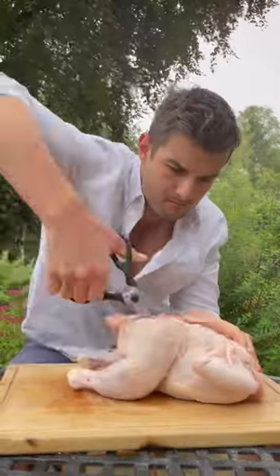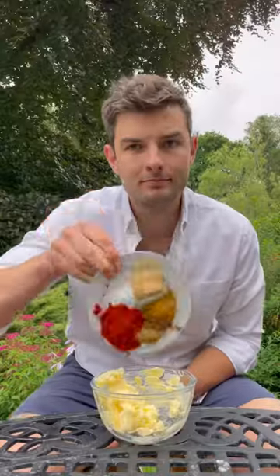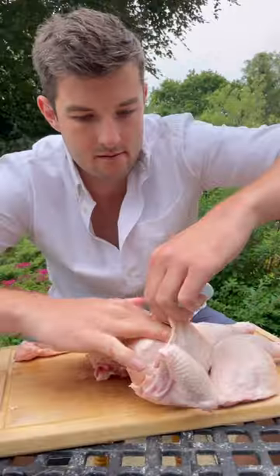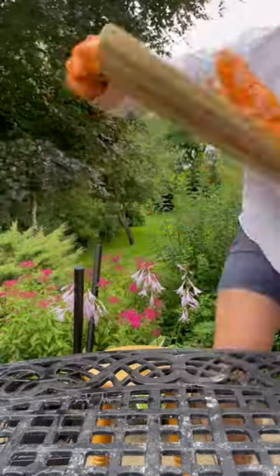If you want to barbecue a whole chicken, start by cutting out the backbone, then flip and crack the breastplate. Then make a spicy limey butter with garlic, ginger and scotch bonnets, mixed up and pull the skin from the breast and the legs and stuff the butter inside and all over the top, then marinade and bake.